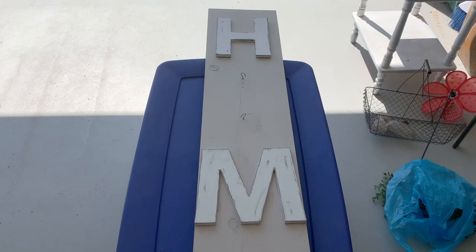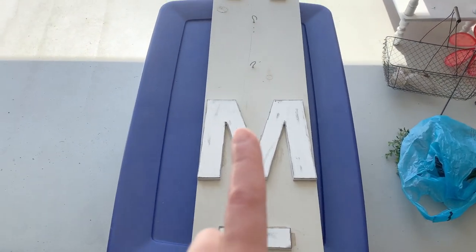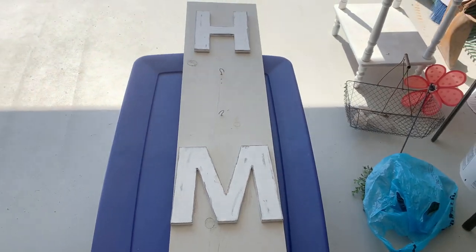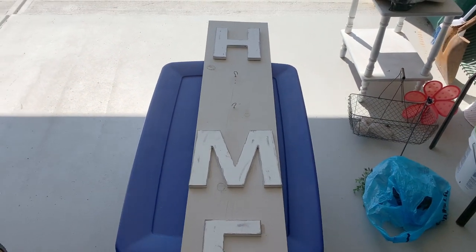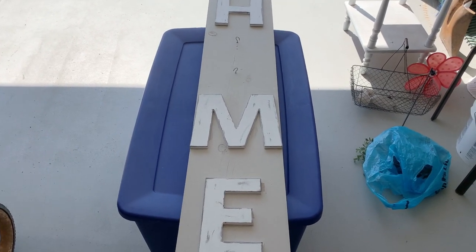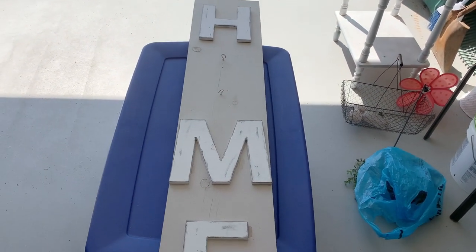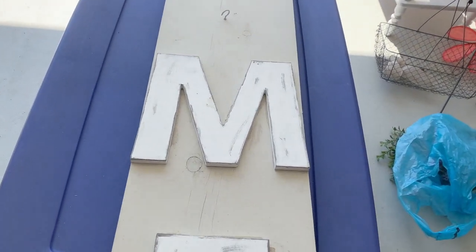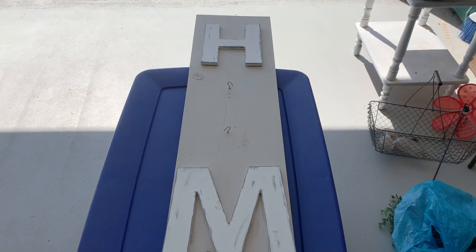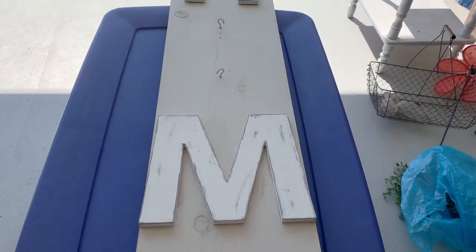For this project we are headed out to my garage and I have this home sign. There are some little hooks here where a wreath or something goes for the O. I made this quite a while ago — I'll try to link the video, it's actually from my other channel. We're going to do a reverse sign. This board came from Hobby Lobby; at the time I think it was $9.99 and I'm sure I got it 40 or 50% off. I think they're $12.99 now.